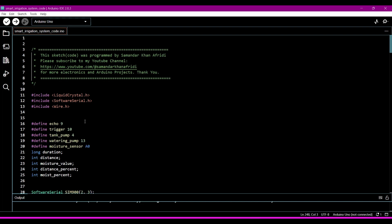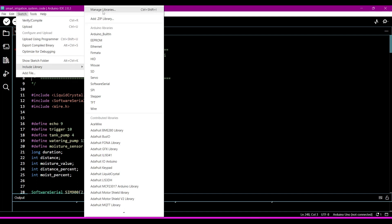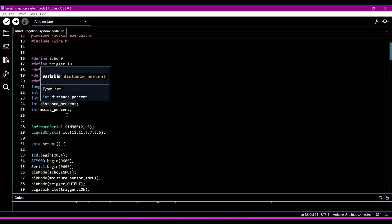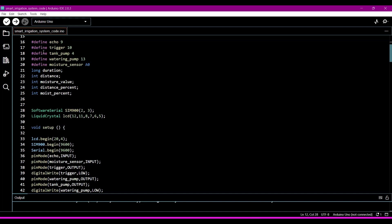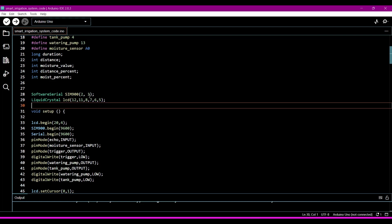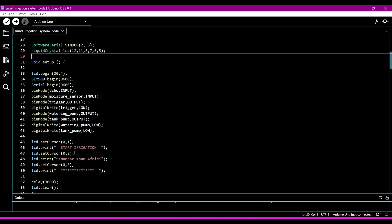You must first download these libraries from the Library Manager — go to Sketch, then Include Library, then Manage Libraries. From Manage Libraries you can download any library. In the next instructions we define the pins we are using in the microcontroller: pins 9, 8, 4, 13, A0. We also define the pins for the GSM module and the pins connecting the LCD to the microcontroller.